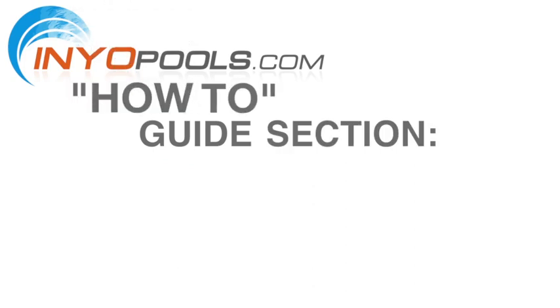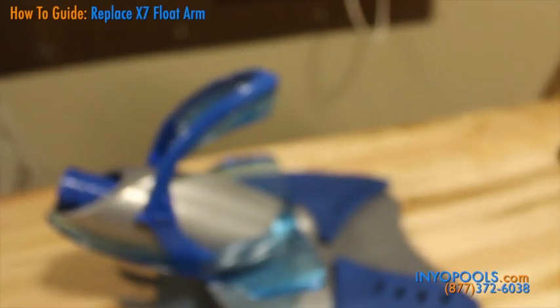Hello and welcome to Inyo Pool's how-to guide section. In this video, we will be walking you through how to replace a Zodiac X7 float arm with handle and locks.